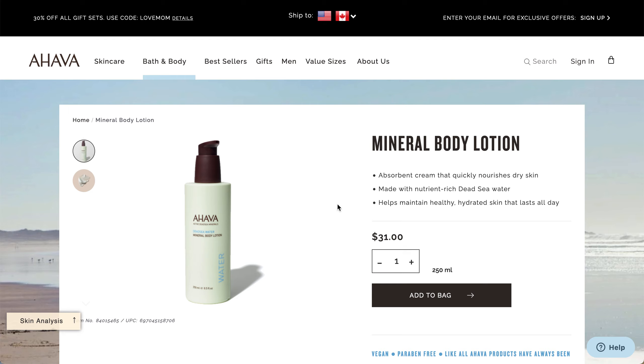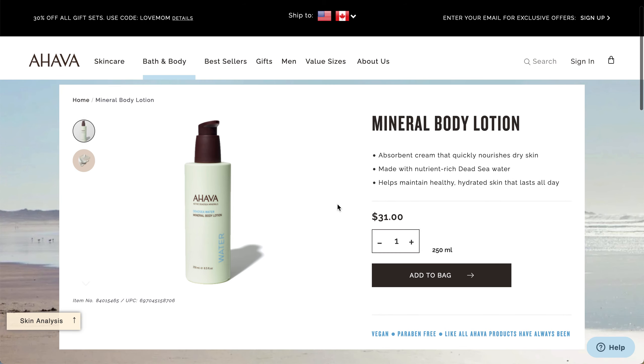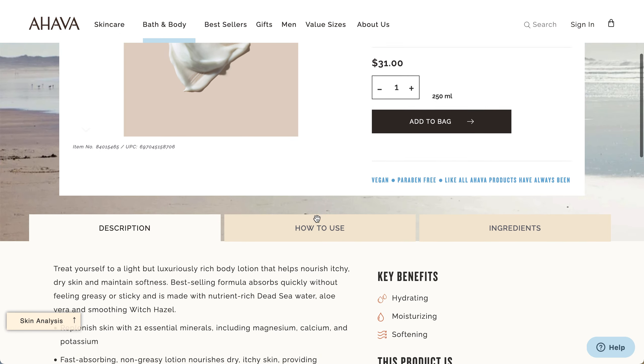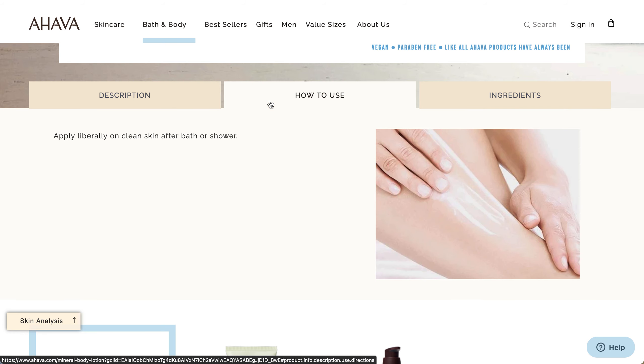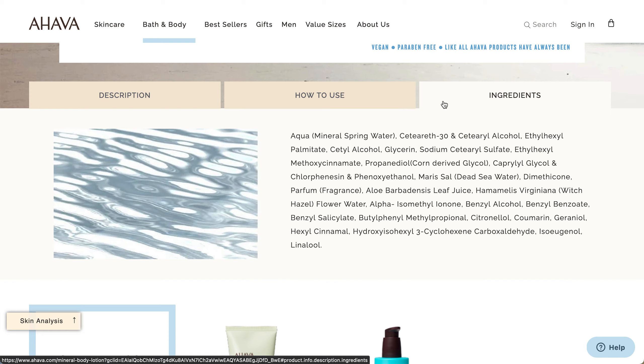The Ahava Mineral Body Lotion is an absorbent cream that quickly nourishes dry skin. It's made with nutrient-rich Dead Sea water and helps maintain healthy, hydrated skin all day. It absorbs quickly without feeling greasy or sticky, and also contains aloe vera and smoothing witch hazel. It's hydrating, moisturizing, and softening; hypoallergenic, paraben-free, and vegan. The ingredients list does include fragrance, and it appears quite high on the list.